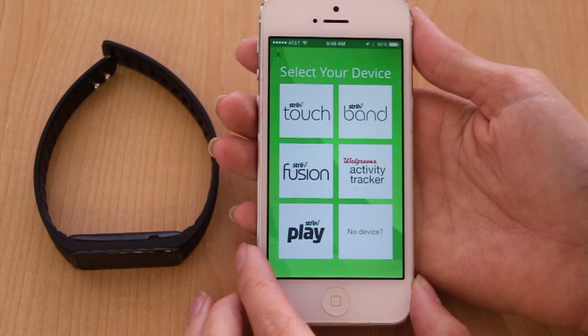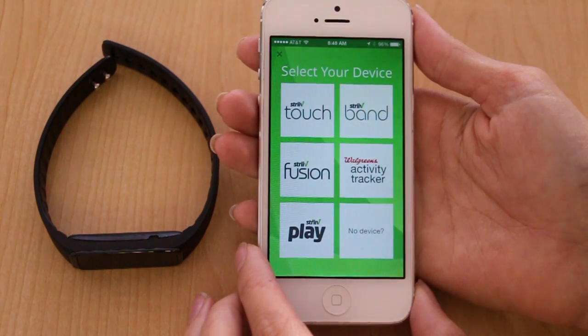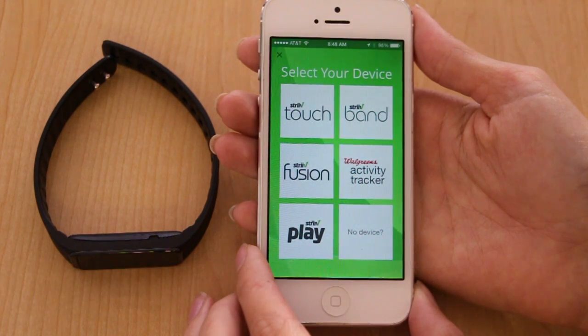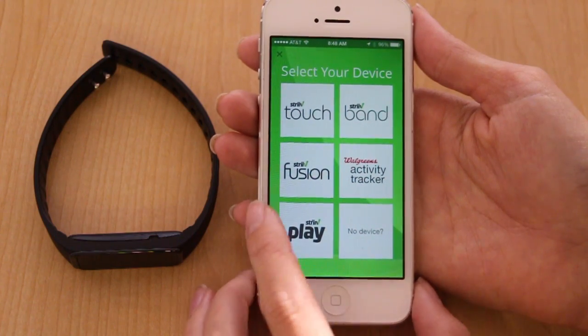The next step is to choose the device you're pairing. If you're unsure, you can check our website, strive.com, for pictures of all of our pedometers. But today, we're pairing the Strive Fusion.